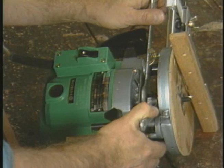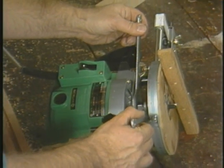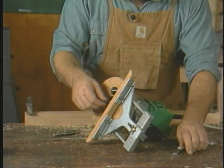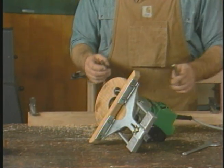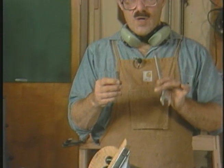While the router bit should be quite snug when you install it, it shouldn't be so snug that when you loosen the bit, you lose control of the wrenches and ding the post. Dinging the post interferes with the sliding mechanism, so while you tighten it, don't over-torque it.